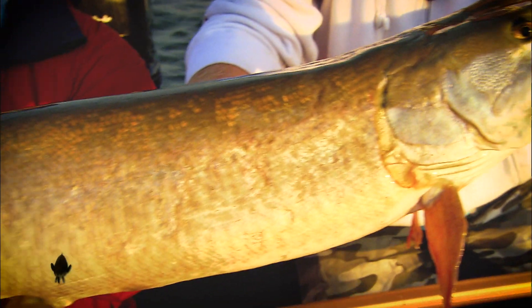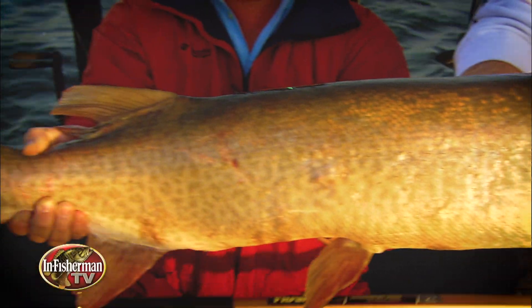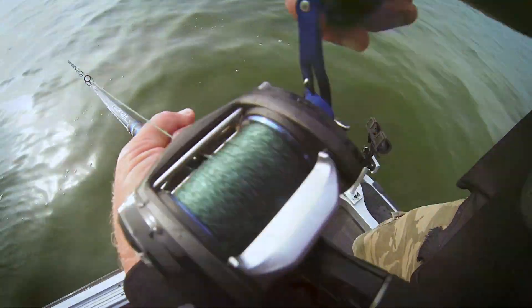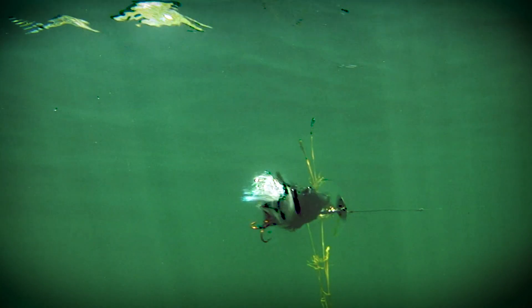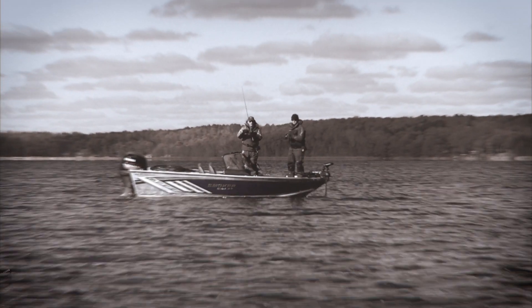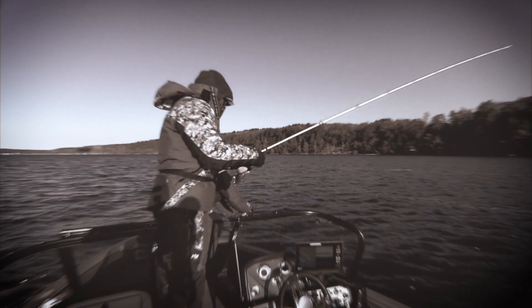We've often called muskellunge the gold standard by which other sport fish should be measured. They look mean, they grow to impressive proportions, and while it shouldn't take you 10,000 casts to catch one, it can be a challenging fish to pattern at times. Classic lures, various topwaters, bucktails, jerkbaits, and crankbaits often prevail in the field, but old school jigging can also be effective, especially when the water is cold during early season and late fall.